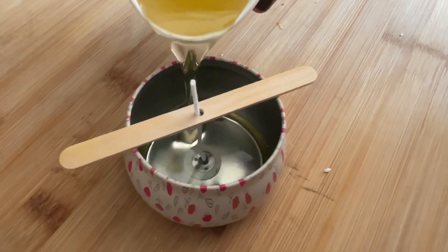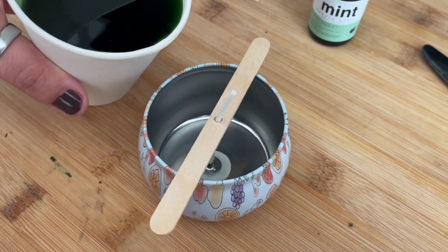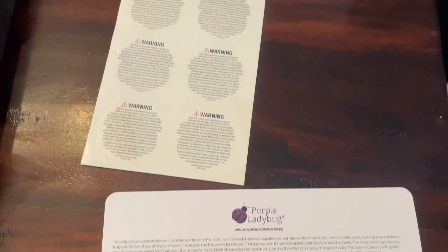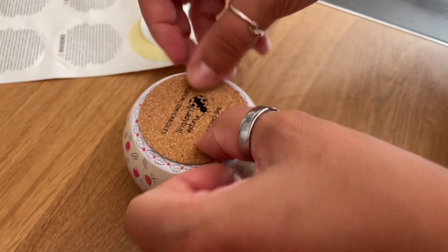So much fun for whatever style or personality you or the person you're gifting has. You can personalize this completely — even the colors. They give you suggestions on how to mix your colors, so however you want it to look in the end is completely up to you. You can also mix your scents if you want.